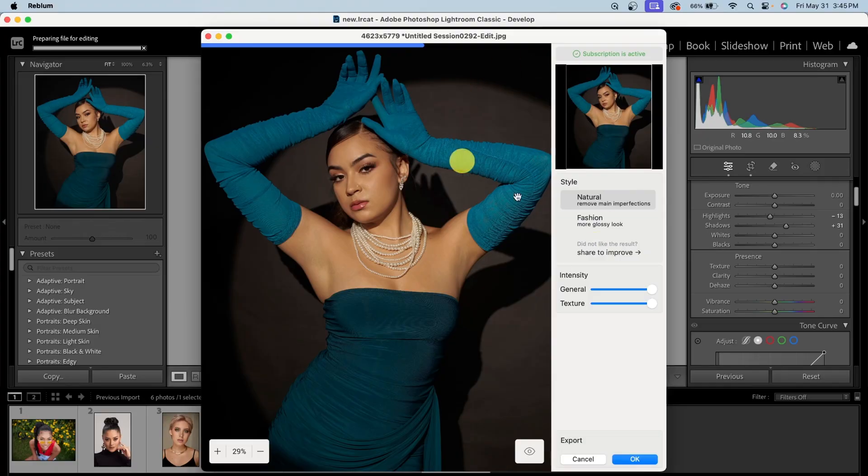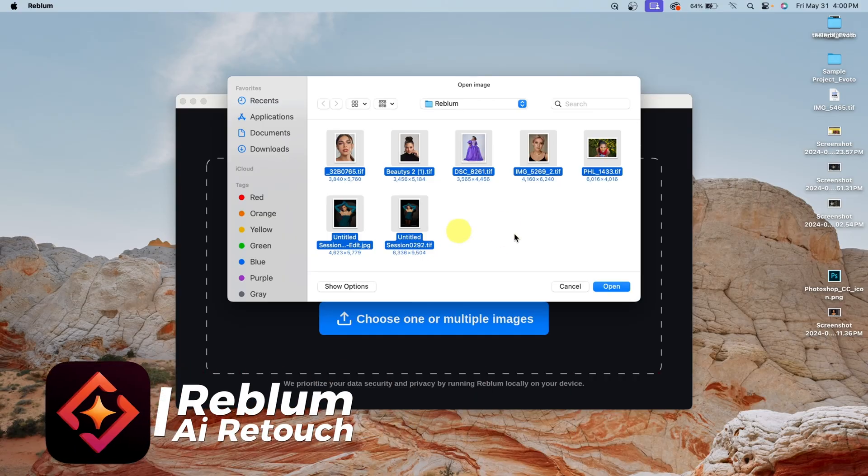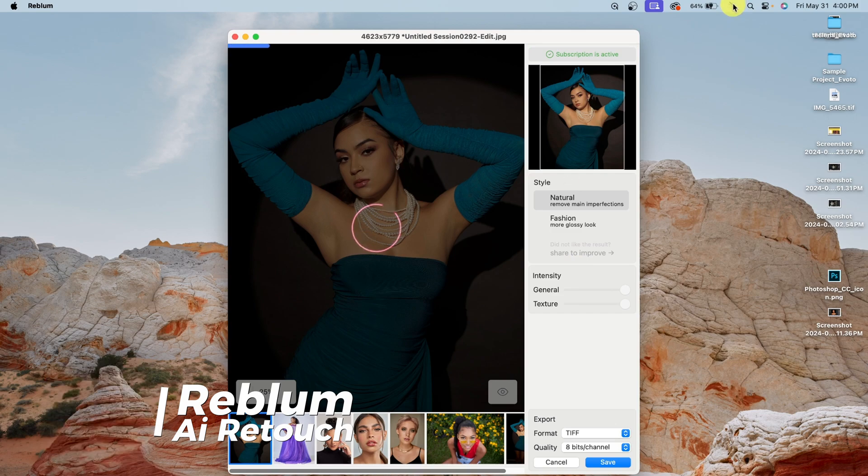If you're a photographer or someone that requires minor or minimum edits on your images, this is a perfect application for you. You can use this application to retouch your image directly inside of Lightroom, inside of Capture One, and inside of Photoshop. But the best part about the Reblum app is that it's a standalone app that can function on its own.